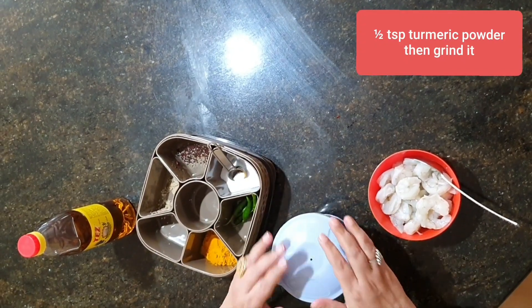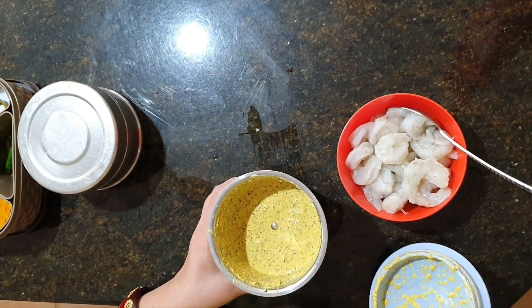I grind these ingredients. My masala is nicely grinded.